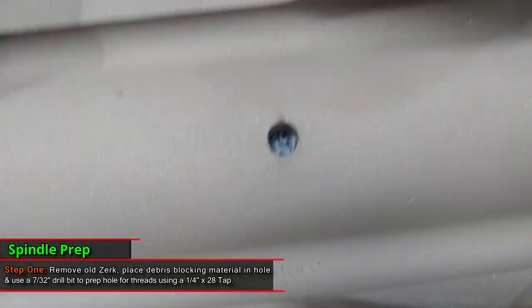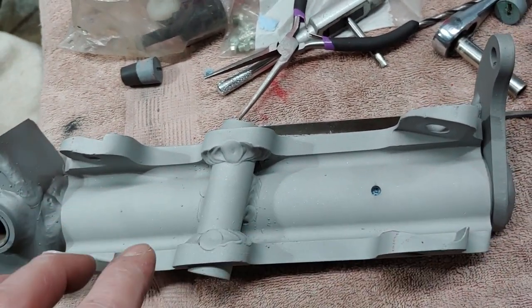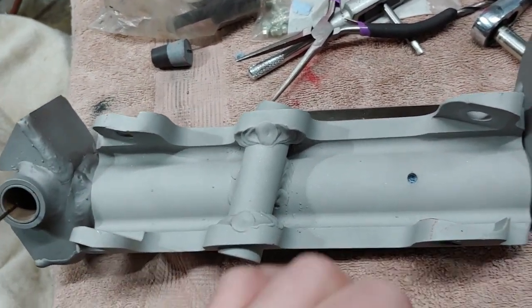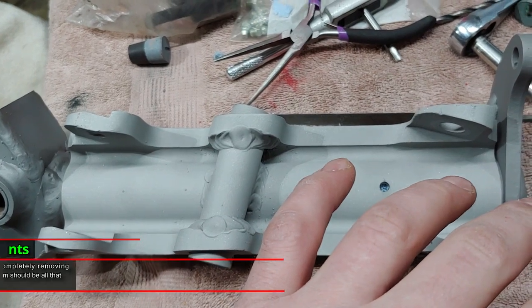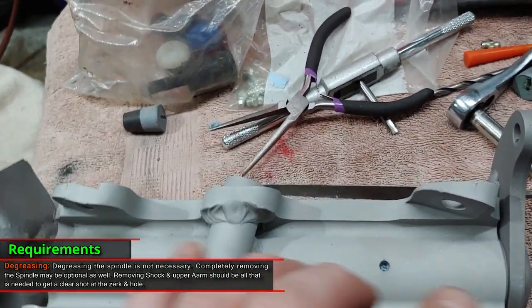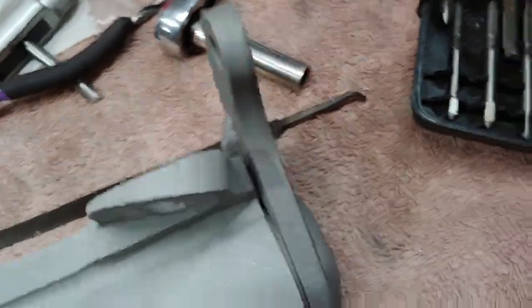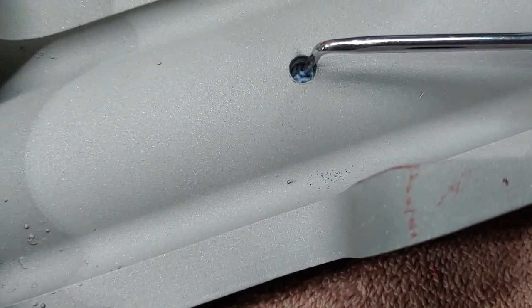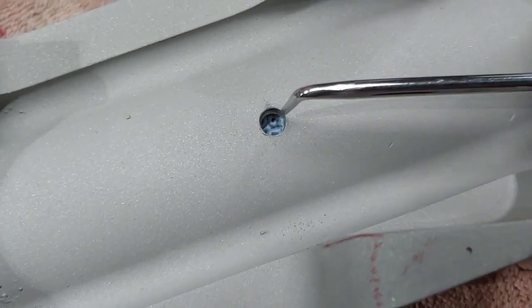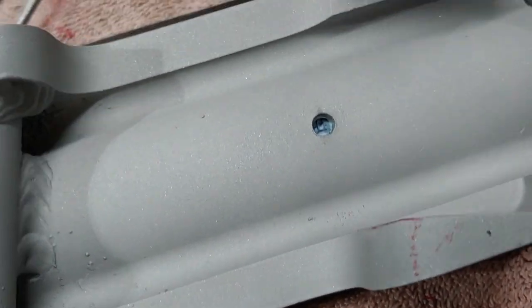First step is to obviously remove the old one. These have already been completely degreased and they're gonna be powder coated. There's no type of grease or oil or anything in these that I'm gonna have to deal with, so this will be easy to get out. I just take a little piece of blue shop towel and just kind of fold it to where it's flat and then tuck it down in there.